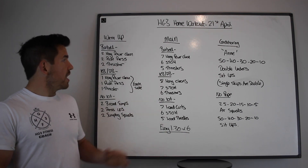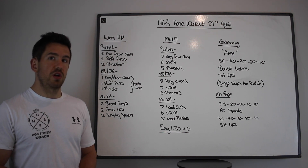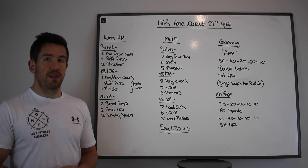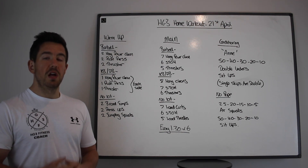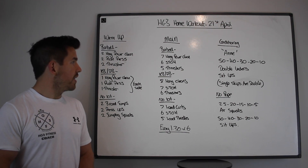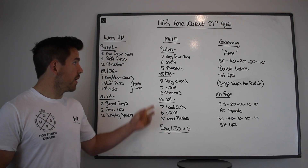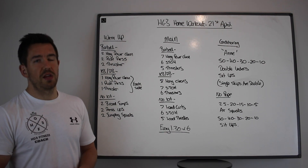With our barbell, we're going to do seven hang power cleans, six shoulder to overheads, and five thrusters as one complex. The aim here is to not put the bar down and to gently build load over the sets. If you have a kettlebell or a dumbbell, you're going to add a rep to each — eight hang cleans, seven shoulder to overheads, and then six thrusters.